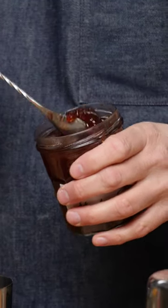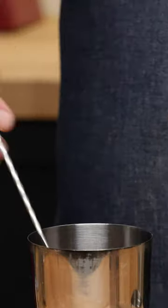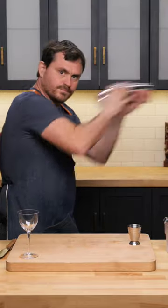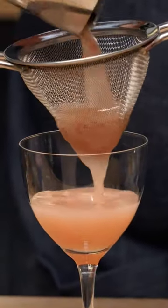A big heaping bar spoon of strawberry preserves. We're gonna add our ice to our tin, get a nice shake, and strain it into our — should be chilled — glass.